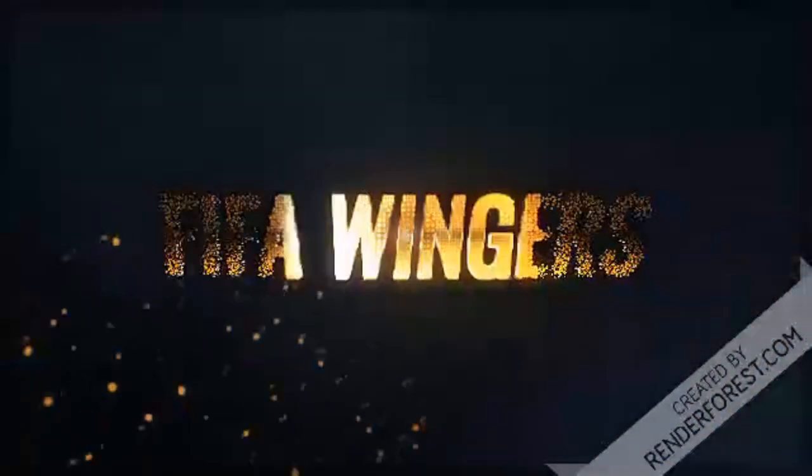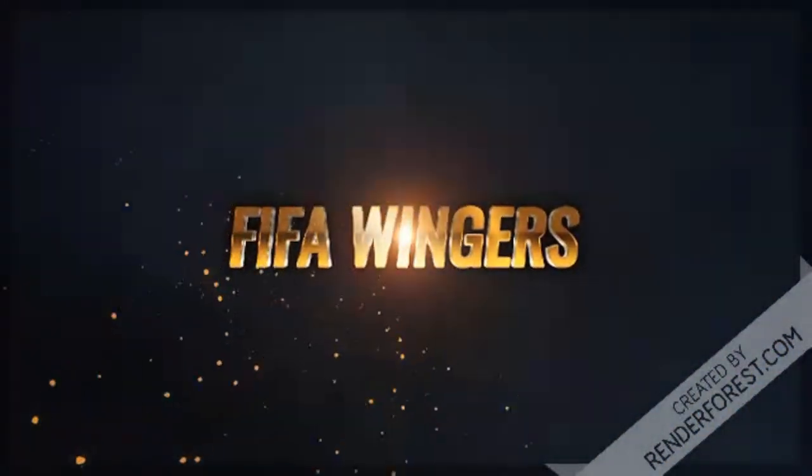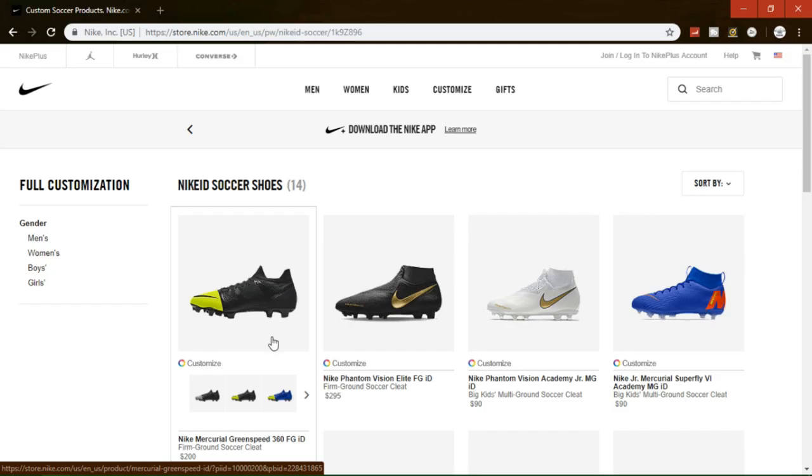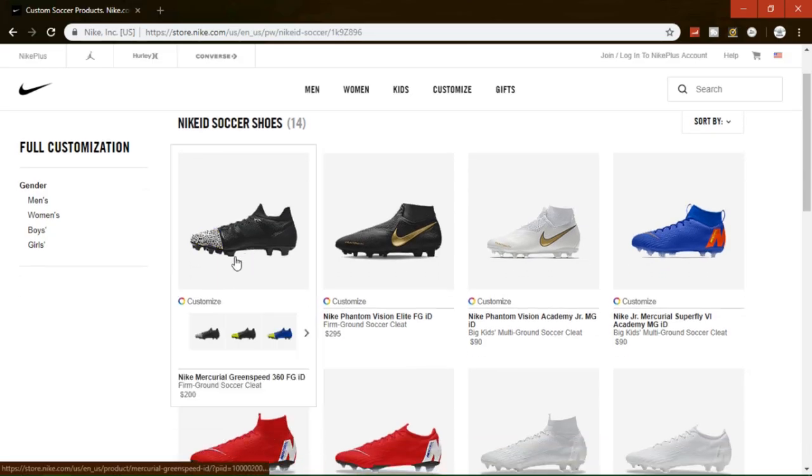Alright, what's going on guys? Mason here from Wingers, and in this video we'll be going over the Nike Mercurial Greenspeed 360 FG IDs that they just released a couple days ago. In this video I will put in time-lapse my top 3 favorite ones.